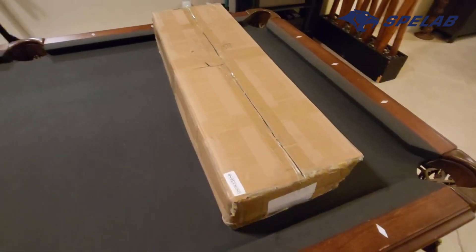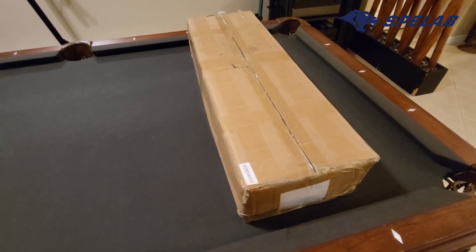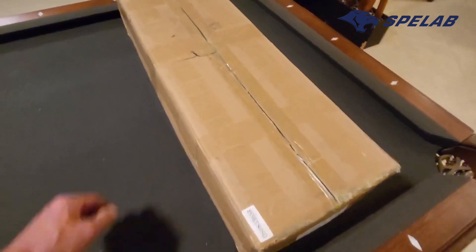Today we are unboxing our new aluminum valve cover for our 6.7 liter Cummins. It's a 2009 Dodge Ram 3500 mega cab. We'll go ahead and take a look, see what we got.